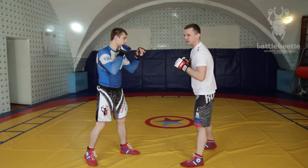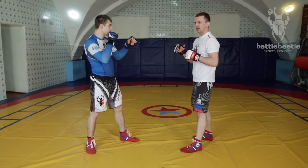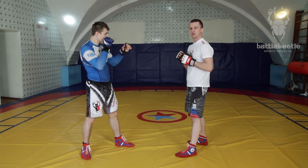Your opponent can land either on his back or his knees. Either way, you control the situation being in top position. Let me show you how it goes if he lands on his back.